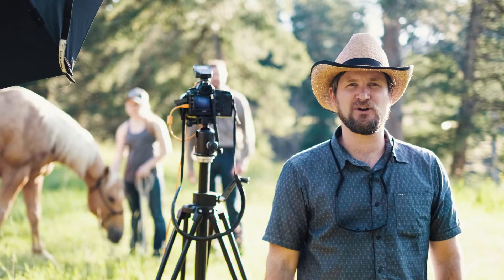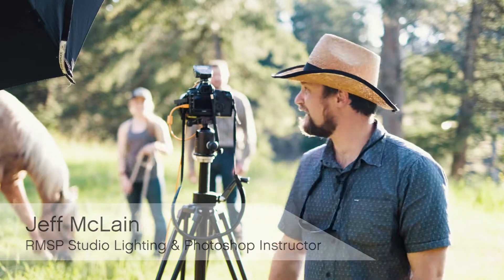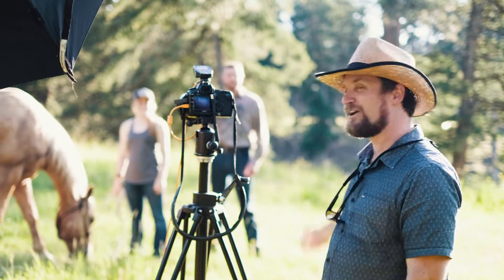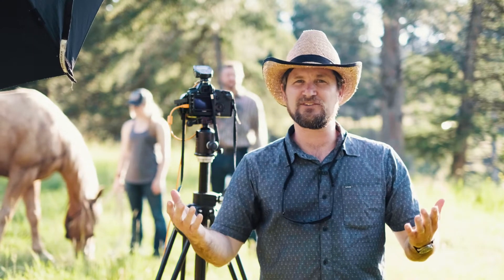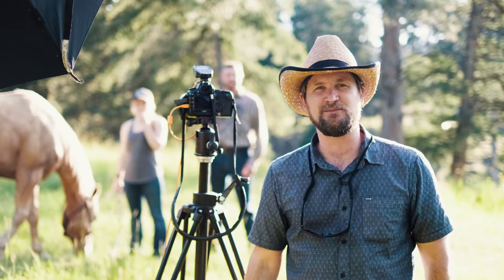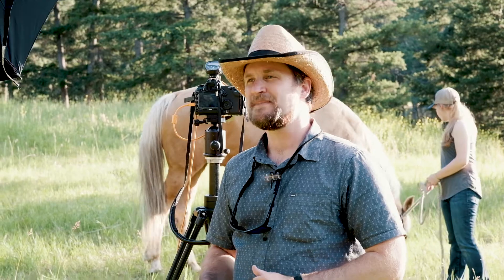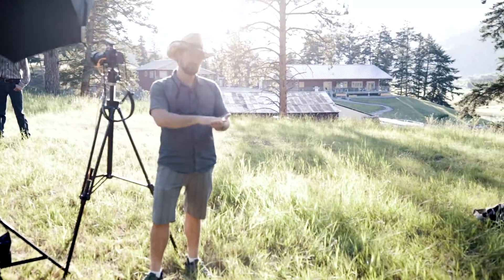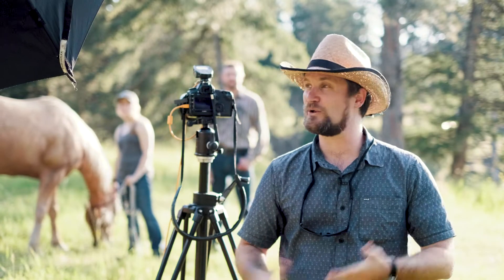Hey, this is Jeff McLean, and we're out here in Bearmouth, Montana. I've got my assistant Piper, Horse Wrangler, as well as our model Andrew Benson and Horse Liaison, and we're going to be doing a sort of Old West themed dead cowboy photo shoot. Today we're working on the background portion of this image, and then in a future live stream we're going to work on the foreground portion and put them together in Photoshop for the final image. So keep an eye out for that live stream.